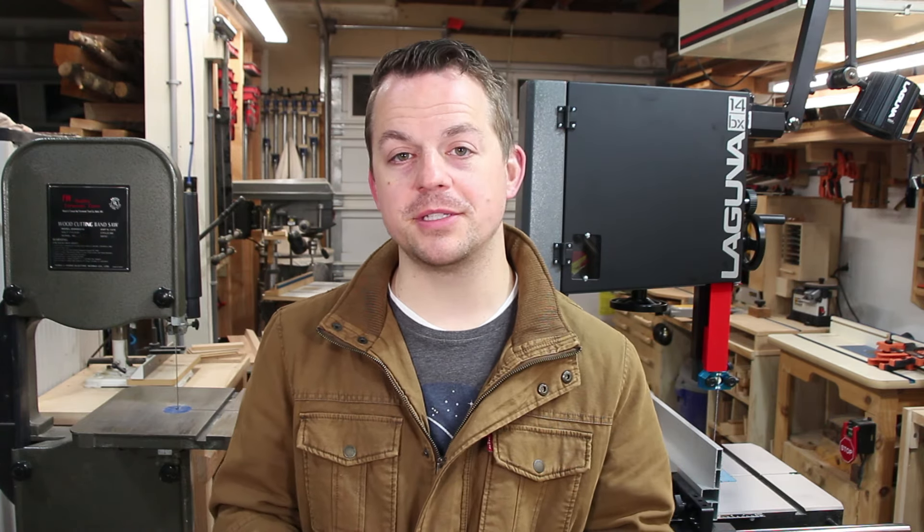When I got it it needed a lot of work, but I got it all tuned up and ready to go. It has served me well for the last five years but I decided it's finally time for an upgrade. After lots of research I decided to go with the Laguna 14BX. Full disclosure, Laguna reached out to see if I wanted to try one of their tools and I said I'm in the market for a bandsaw. I did get a significant discount, however they agreed I could tell the good and the bad. We're gonna run these two saws with a bunch of different types of cuts and different materials and compare them side by side.